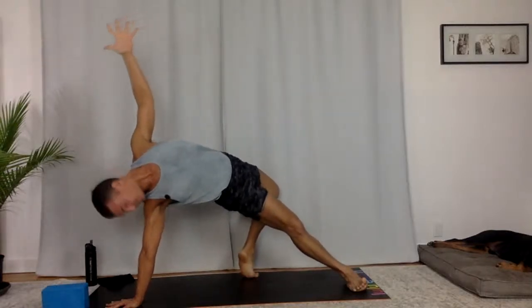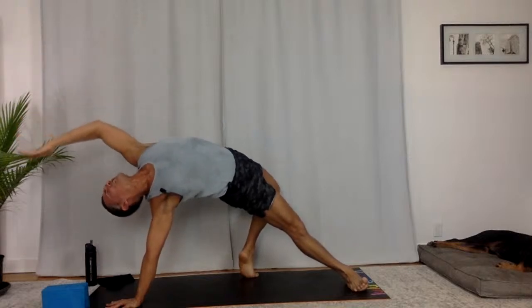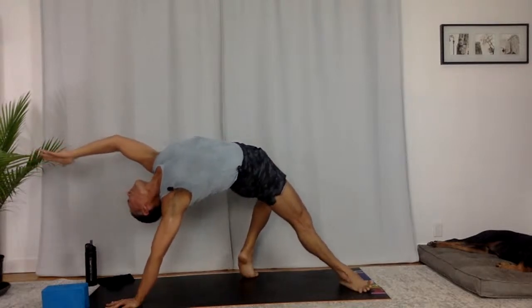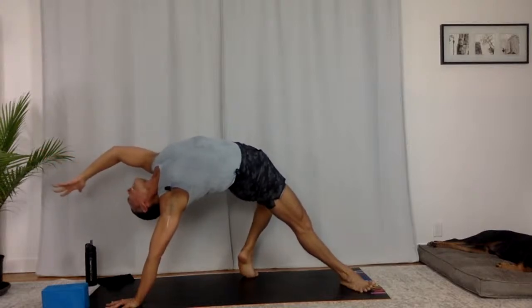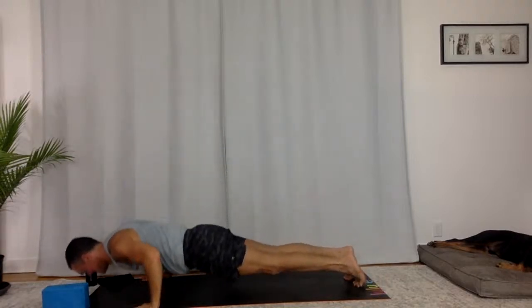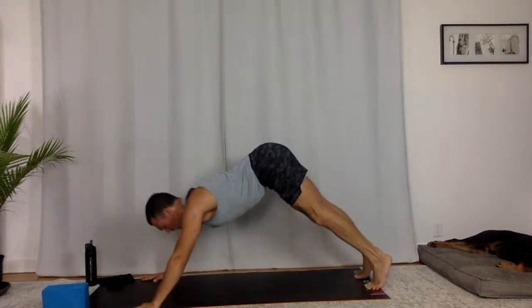Wild thing. On the tips of your left toes, on the pinky toe edge of your right foot. Reach those left fingertips forward. Two more breaths. Start to lift your right hip bone up to the ceiling. Take another big inhale. Lion's breath — ahh. Flip to high plank. Lower down, low plank. Upward facing dog. Downward facing dog.